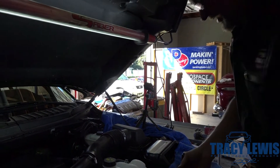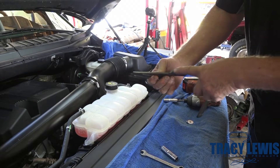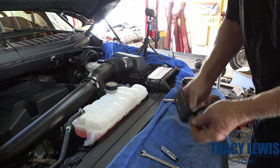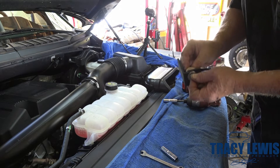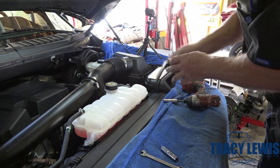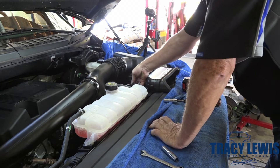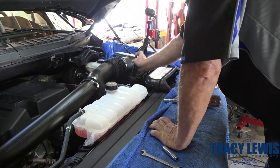What we do is these two brackets will come, and with this going downward, you're going to bolt these two pieces together. We're going to remove a 10-millimeter bolt here on the end of the coolant tank. This is going to slide underneath. You'll bolt it down, and that allows us to place the catch can in this area right here.